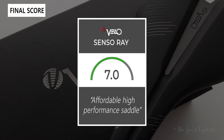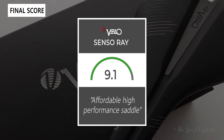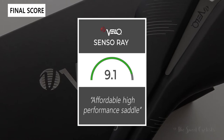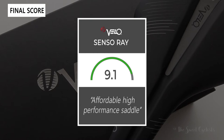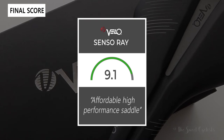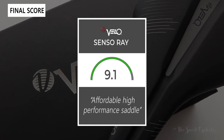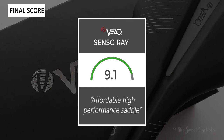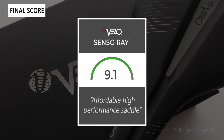Taking everything into account, we'd give a 9.1 out of 10 for the Senso Ray. It's an affordable high performance saddle with a lot of high-end features you don't typically see at this price point. Thanks for watching — don't forget to like and subscribe. You can see more content from us at thesweetcyclist.com and follow us on Instagram at The Sweet Cyclist. This is The Sweet Cyclist reminding you to enjoy the ride!